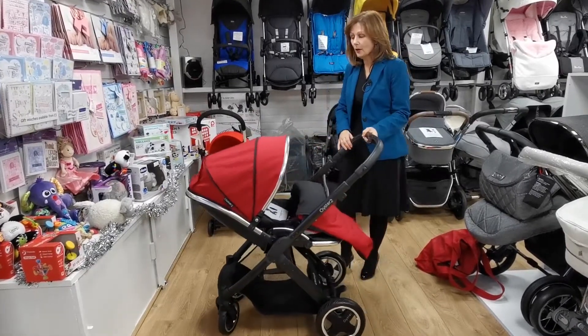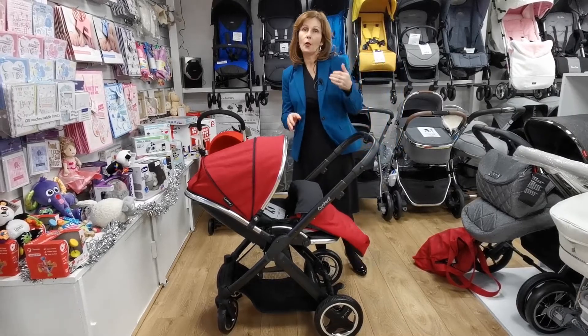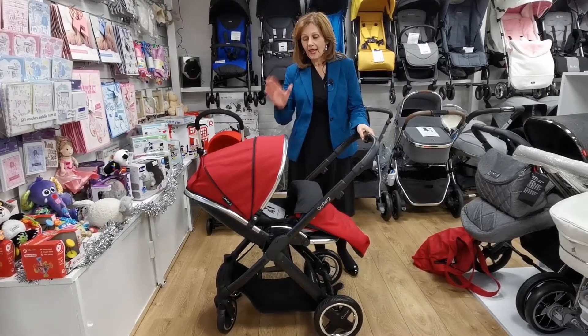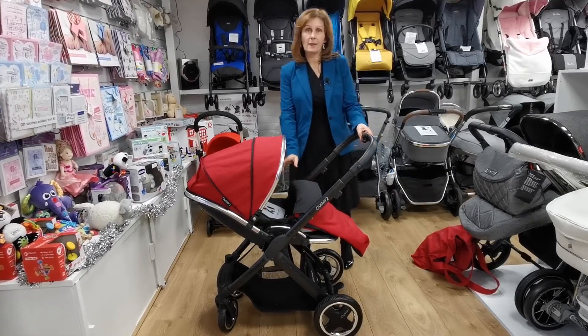So this is one of our absolute bargains on the shop floor at the moment. It is an Oyster 2 — it's the original Oyster, always been really, really popular. It is on a final clearance price now: £299, including the matching foot muff.